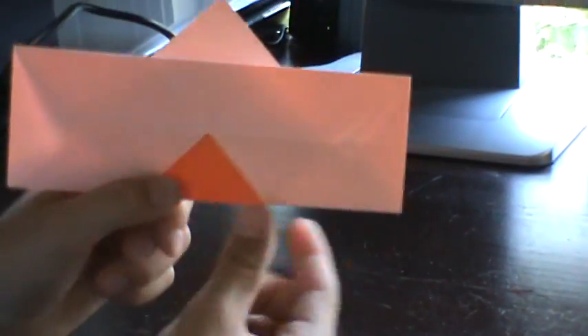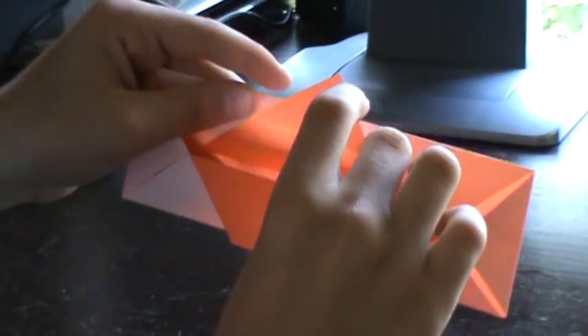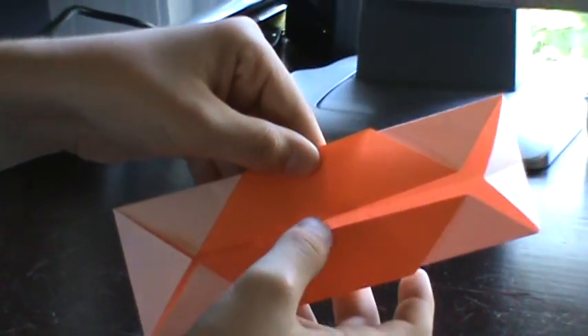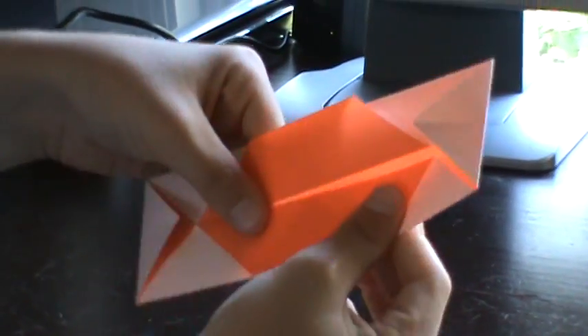Now you're going to flip it over again and fold the triangular part right there that's still sticking up to the very tip of the line. So you want to go all the way up to the line. Do the same for the other side. Force it up and flip it over again. Now you're going to let those flaps come up — you're probably going to have to push them up — and just tuck it under there. Like that. And then up. Do the same for the other side. That, down, and down.